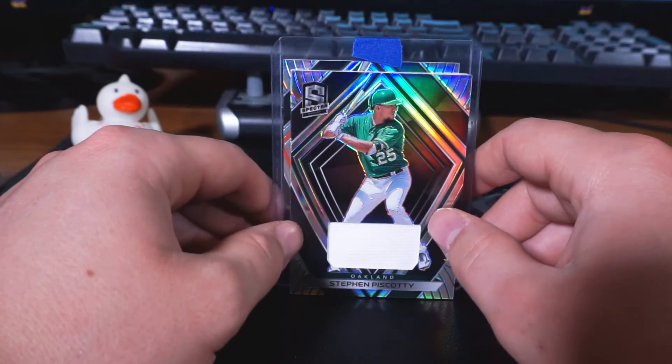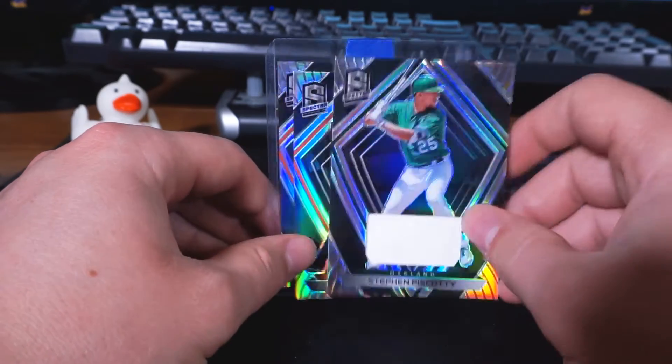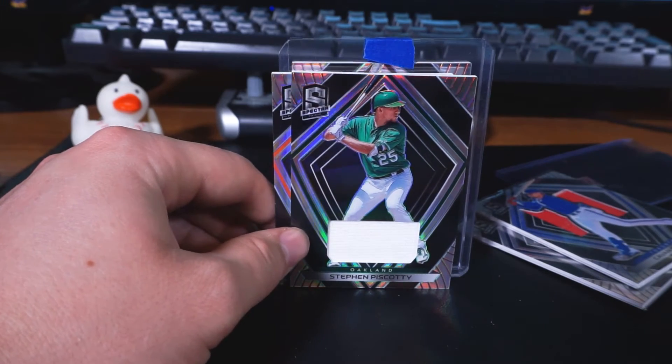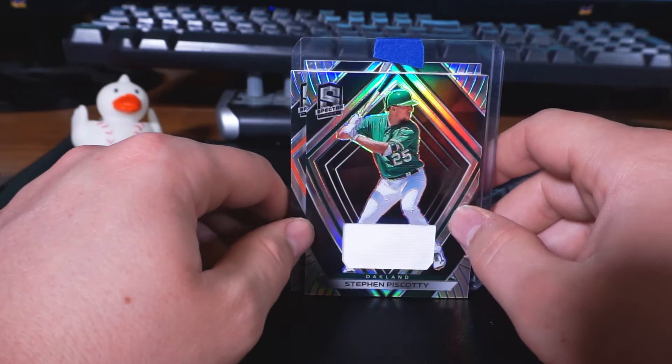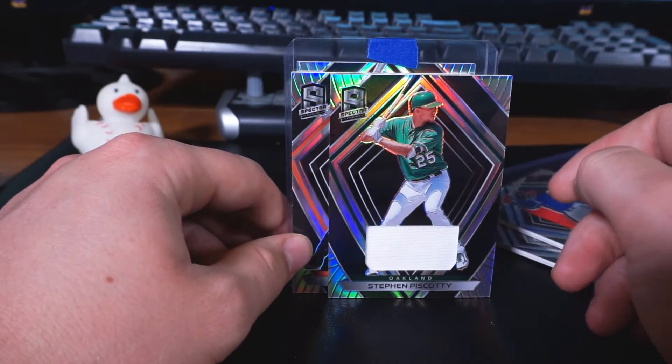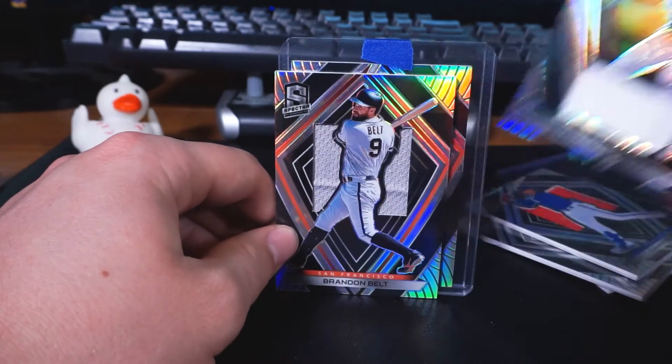Behind that one, we have Steven Piscotti from the Oakland Athletics. I like him a lot too. He was with the Cardinals for a bit and then he got traded to the Oakland Athletics. He's a fun outfielder to watch, and yeah, I'm a fan of his.